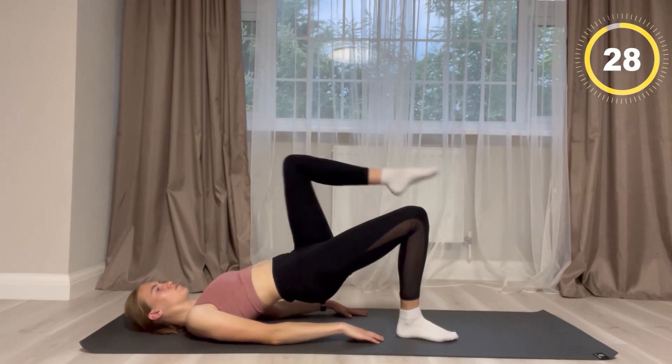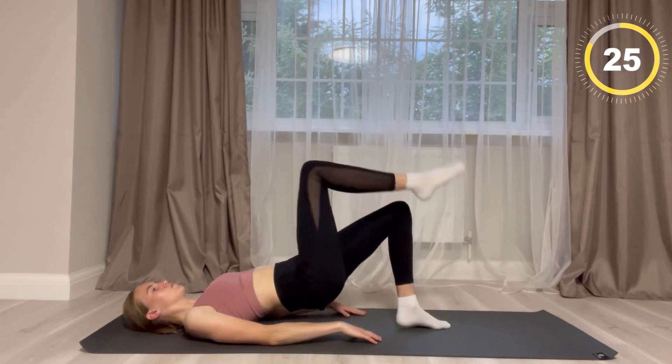Your legs are going to be going up but they will be bent, and your lower body will stay up in the air.